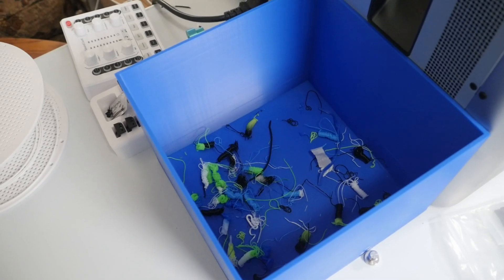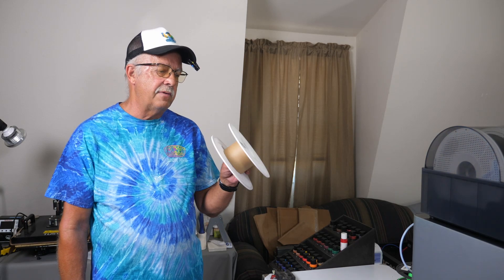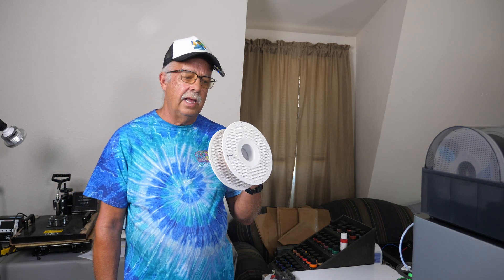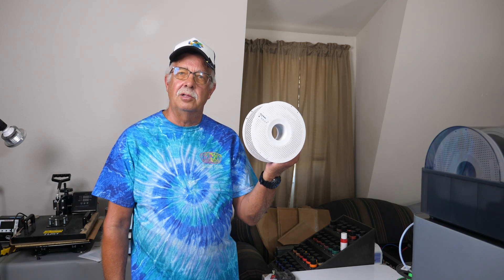Another thing I like about this printer is that Bambu Labs has a filament club — for lack of a better word — you can join and buy spools at a lower price with good quality filament. It's consistent in size, and we now buy all of our filament for this printer from there. One nice thing is their spools have an RFID tag inside, so the AMS automatically knows what color filament is loaded. The spools are also refillable — you can buy refills instead of a whole spool every time, which keeps plastic out of the landfill.